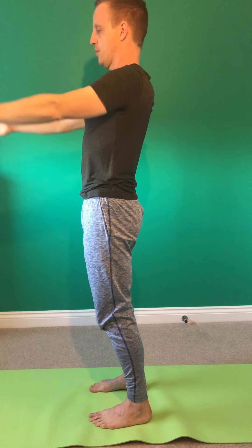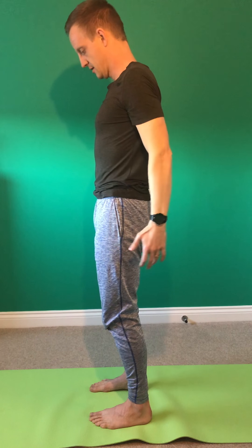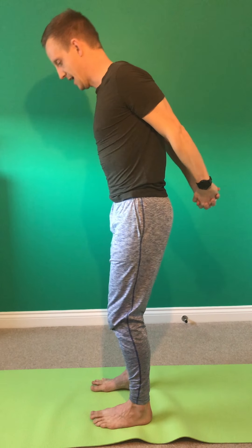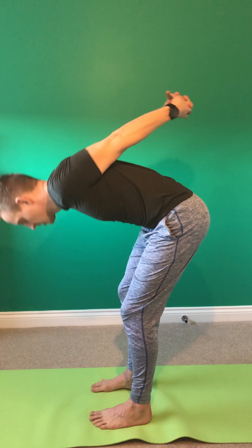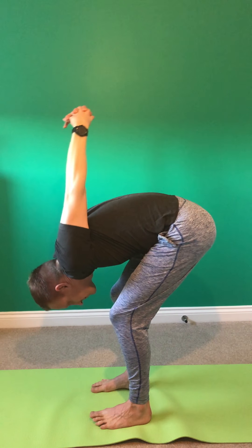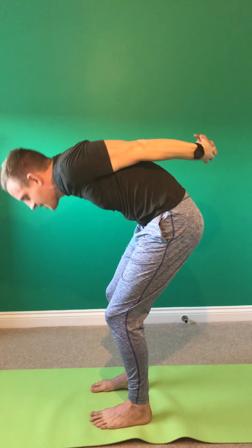Exhale to bring the arms down past the centre line. Interlacing the fingers behind the back, opening through the chest as you inhale. Drawing the hands down past the pelvis, coming into a backward bend. Inhale and back to upright. Exhale and forward folding from here — Dwi Konasana, arms up and overhead. Inhale back up to standing, using the arms as a counterbalance.